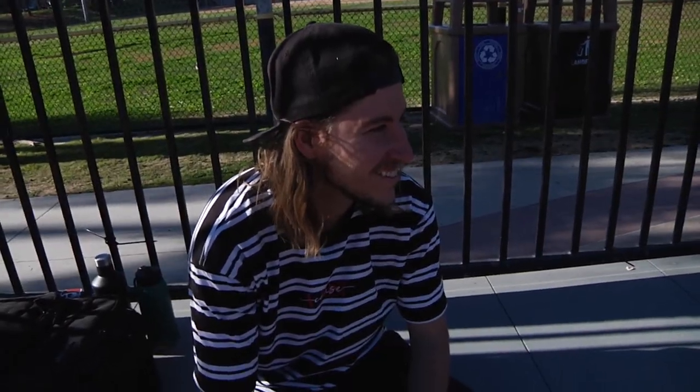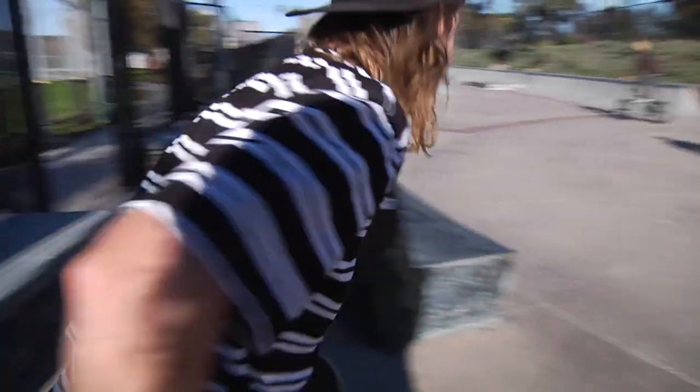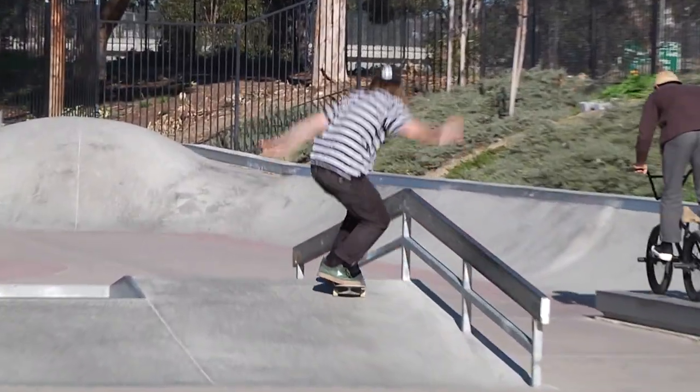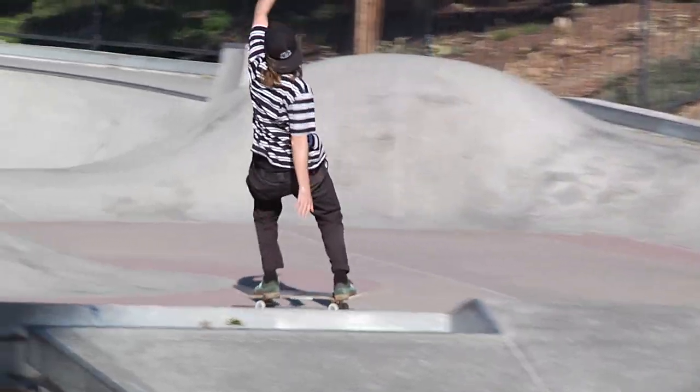I haven't been filming yet. Well, now you have to lip slide it right here for everyone. Let's see it — I've got to prove myself. And he gets it!